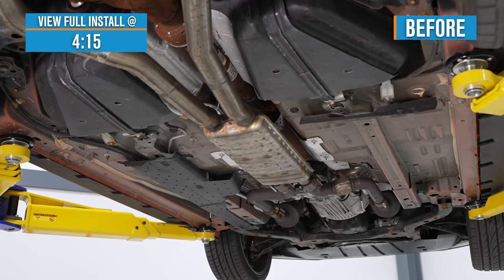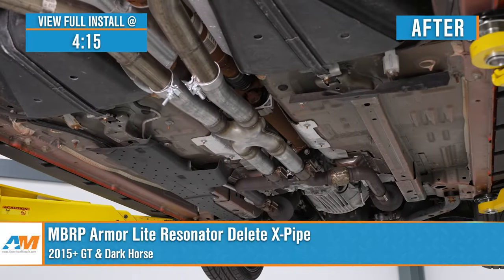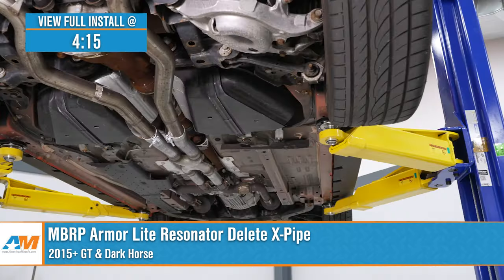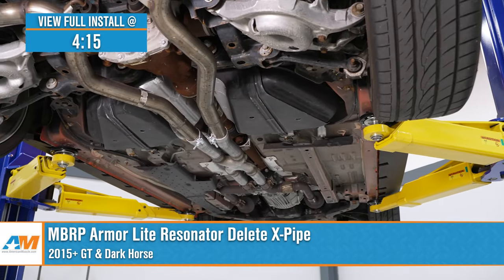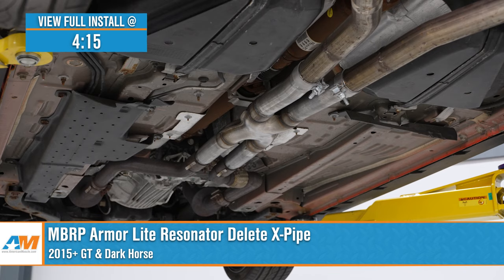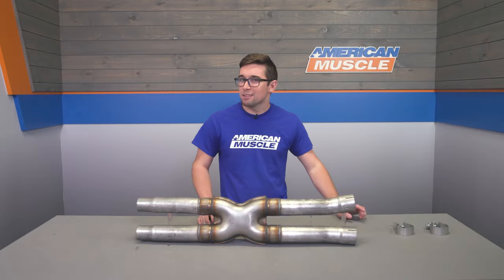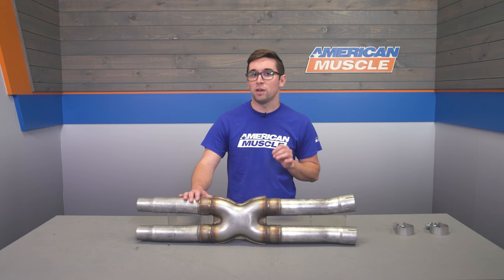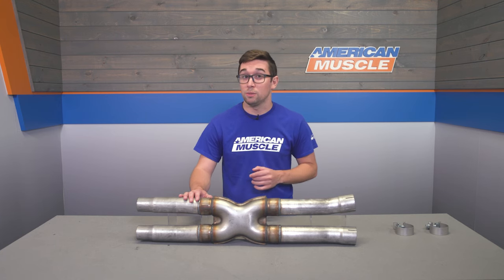Jake here for American Muscle, and today I'm taking a look at the MBRP Installer Series Resonator Delete X-Pipe for 2015 and newer Mustang GTs. If you want a simple way to get some more volume and exhaust flow out of your Coyote-powered S550 Mustang without spending a ton of money, this X-Pipe from MBRP is worth a serious look. This is a bolt-in setup that's going to deliver a noticeable increase in volume versus your stock setup for a really good price.